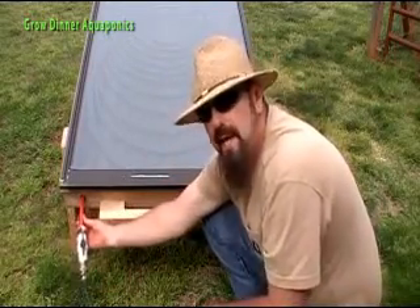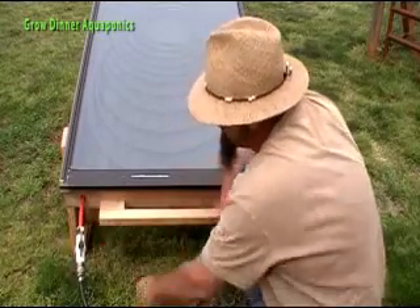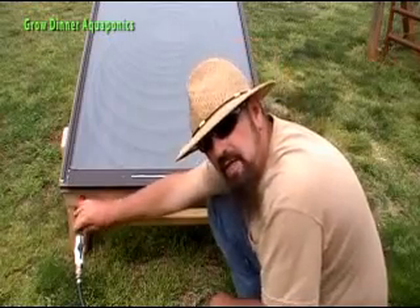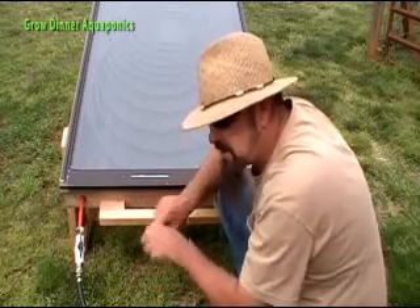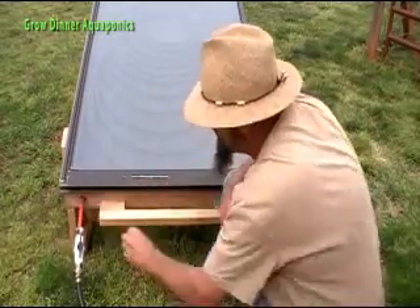What we're using here is PEX plumbing — it comes in a roll and you can buy it at almost any hardware store. This connection here isn't the best; I just didn't have a connector and there's not a lot of pressure, so I used a clamp. PEX fittings come in two types: a screw-together fitting and a tool-and-crimp method. You may find that PEX works really well for you around aquaponics.